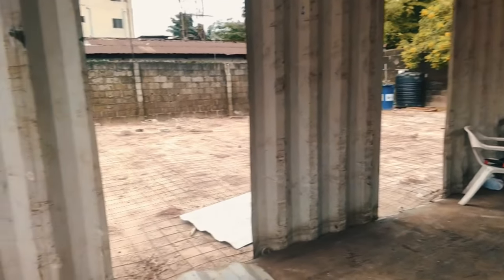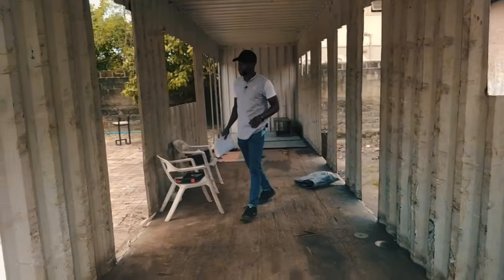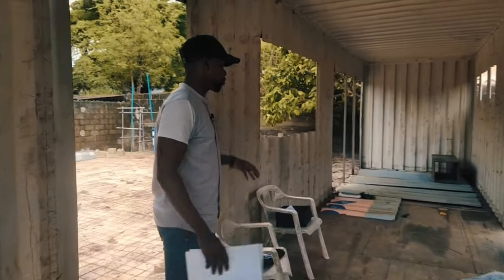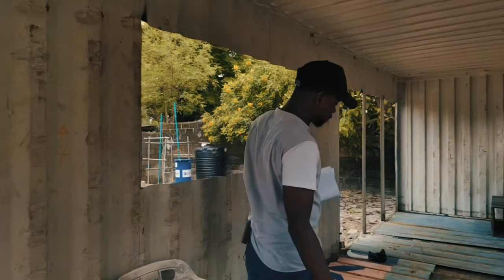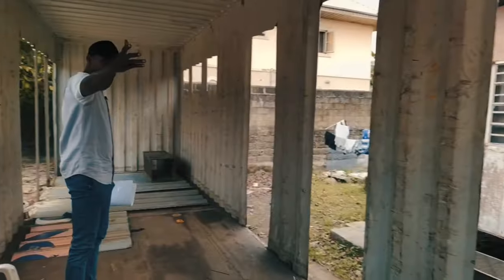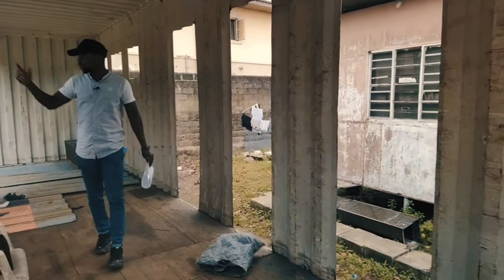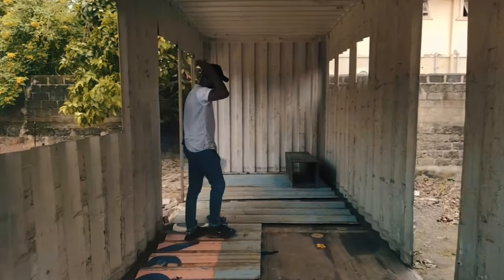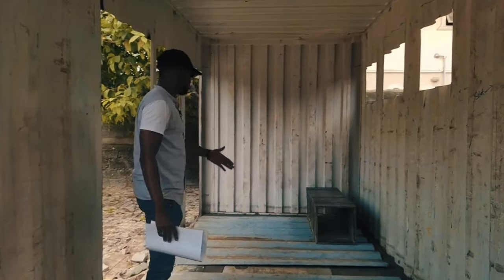Moving further, this is the kitchen, and we progress into here — the break room. This is the entrance to the break room. It's going to be demarcated here, isolating the kitchen space from the break room space. We made sure not to put the kitchen close to the toilet — they don't go together. So what separates the restrooms from the kitchen is the break room. You come in, get stuff from the kitchen, come here to eat and relax while production goes on outdoors.